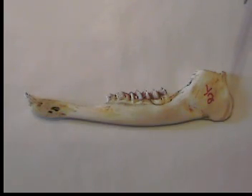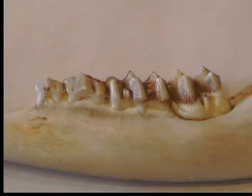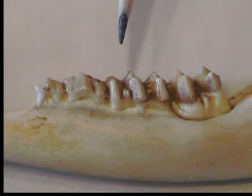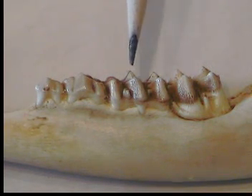A fawn harvested in the fall or winter would be about six months old. They will normally have four teeth on each side of the jaw — these are the ones we use to age, not the incisors on the front. The first thing to always look at is the third tooth from the front. On a fawn and a one and a half year old deer, the first three teeth are called milk teeth, and the third milk tooth is the important one — it will have three cusps or peaks.